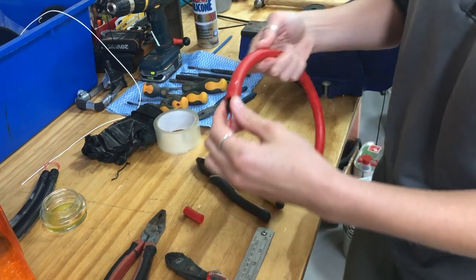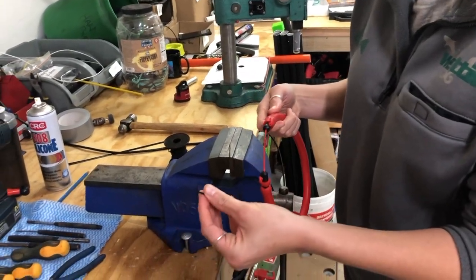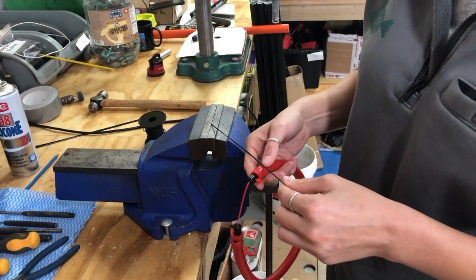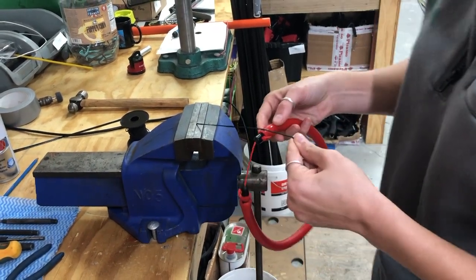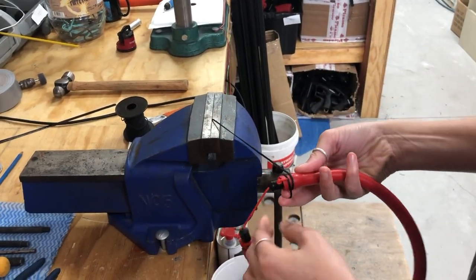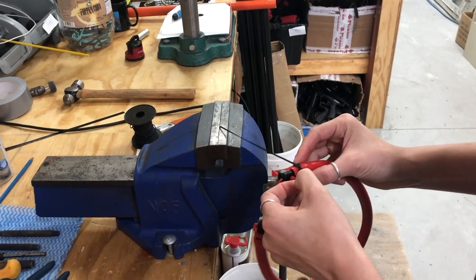Now you've got to tie it off. Use just any line — this is a polyester braid, nothing fancy. What you want to tie is a clove hitch. If you don't quite get the knot from this video, YouTube 'clove hitch'. You tie it around the rubber like this, then back underneath and over itself and back inside — it's a little bit tricky but once you get it, it's quite simple.